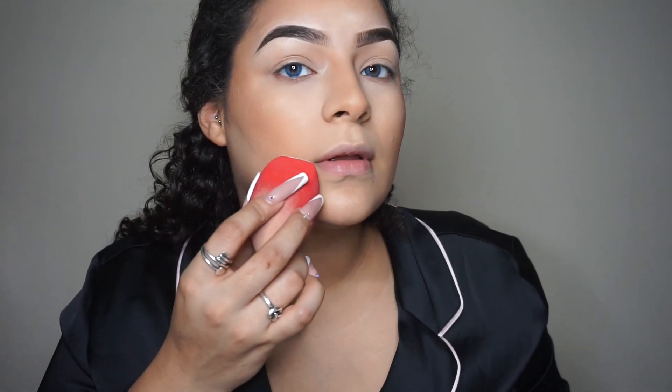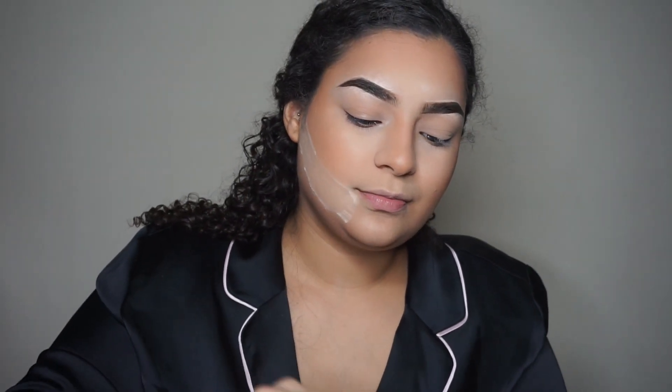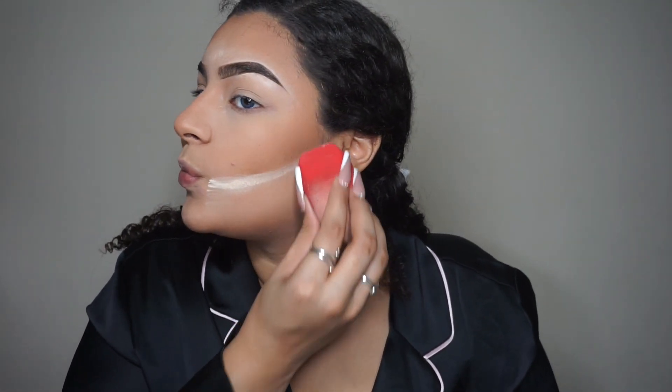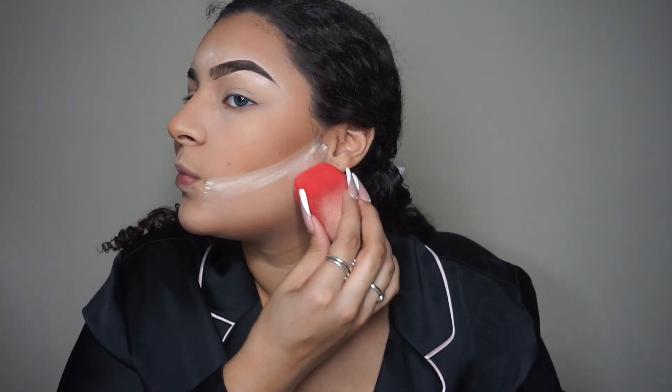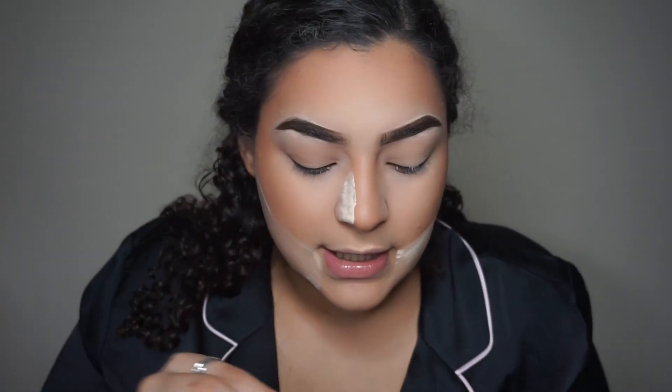Now that your contour looks a little crazy and everybody asks how come mine looks like mud — this is what you do. You get your powder and I start from my mouth and pull this up. Then I'll put some on my forehead in case the contour got crazy up there. We're obviously gonna snatch that nose.